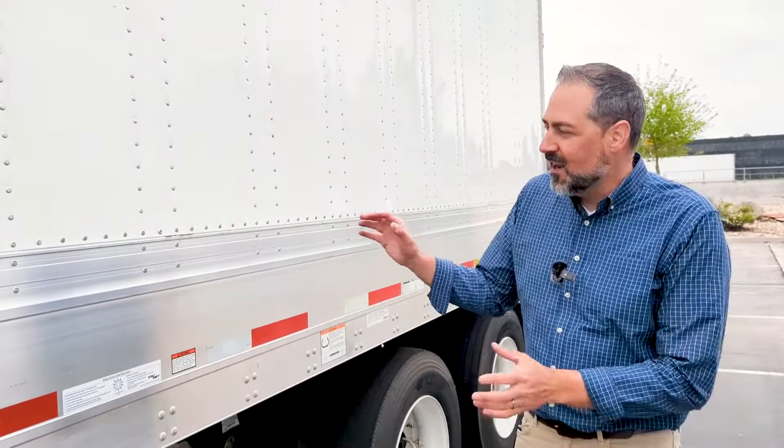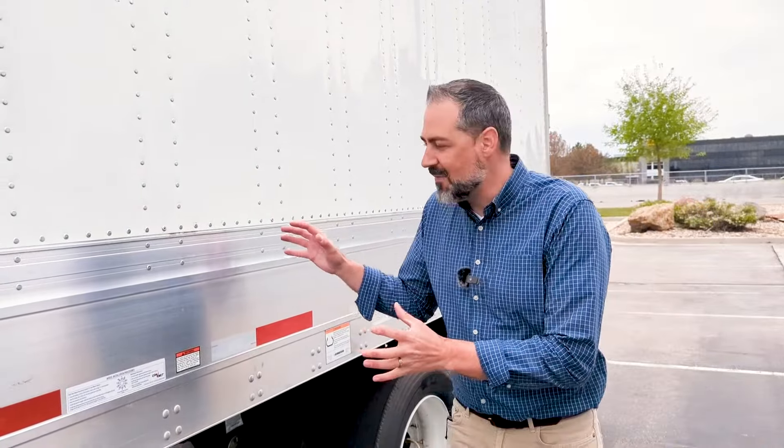Hi, I'm Spencer. We're here at 1580 Utility Trailer in Salt Lake City, Utah. We're going to check out our TBR Limited Spec Dry Van.